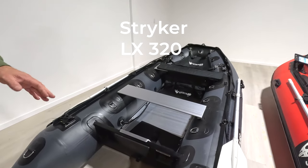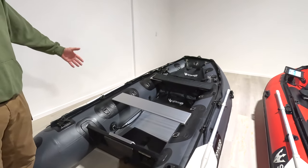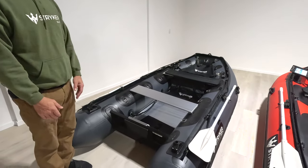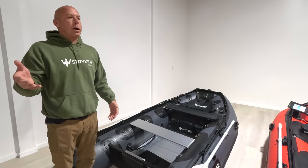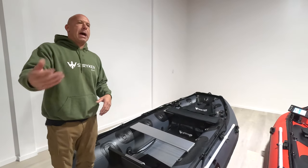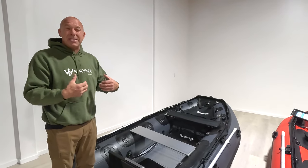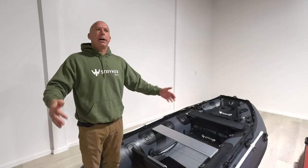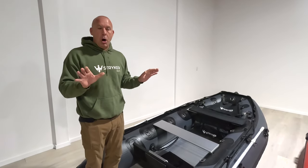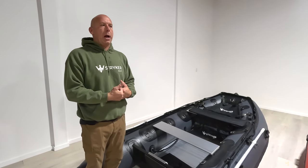This boat ticks most of the boxes for one to four people. It is a very seaworthy boat — I feel very confident taking this out just about anywhere, though it is on the smaller side. If I'm looking to go into bigger water, want lots of gear, or want to camp or use my boat as a utilitarian boat, this is not my first choice. Personally, I'm a 420 to 500 guy — I really enjoy the extra room, bigger tubes, and sitting higher off the water. At the end of the day, it's personal preference and what will work for you.